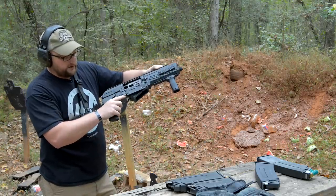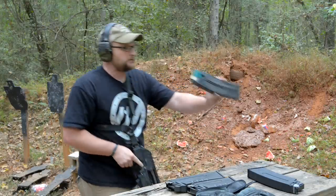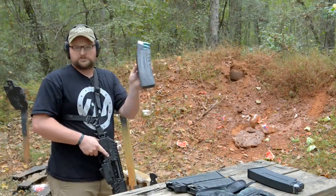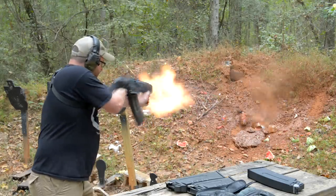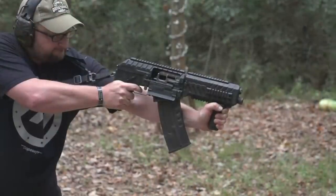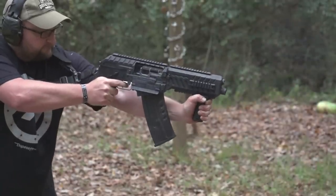The bolt stop right here — you can articulate it up with your finger or reach up, lock the bolt to the rear. We did get a stuck shell there. This is some hot ammo. Let's try it again. This should be a 10-shot box. This is ridiculous. 12-gauge, semi-auto — a lot of firepower in a small package. Cool setup.